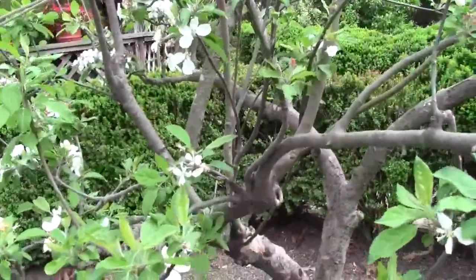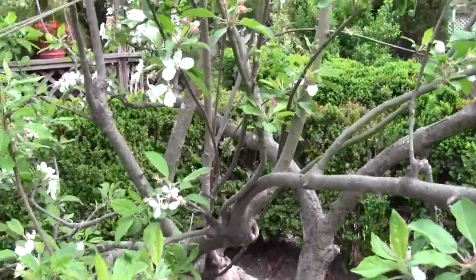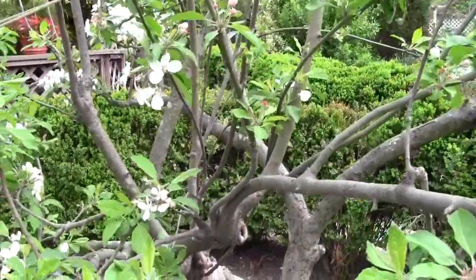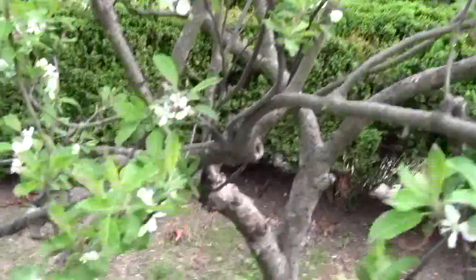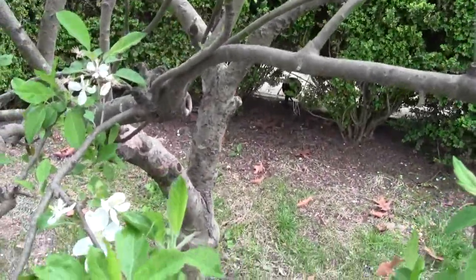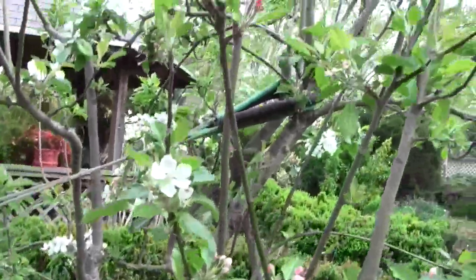First thing you take care of is the three D's. If it's a dead branch, you've got to remove it — it isn't going to do you any good. If it's diseased, you've got to remove it. So the diseased, damaged, or dead wood all would have to be removed. This doesn't have a lot of dead wood on it. This tree is pretty healthy.